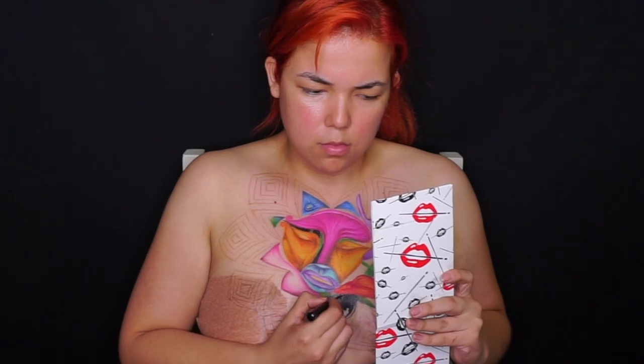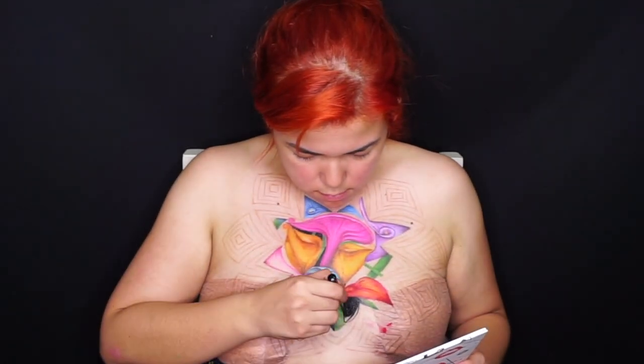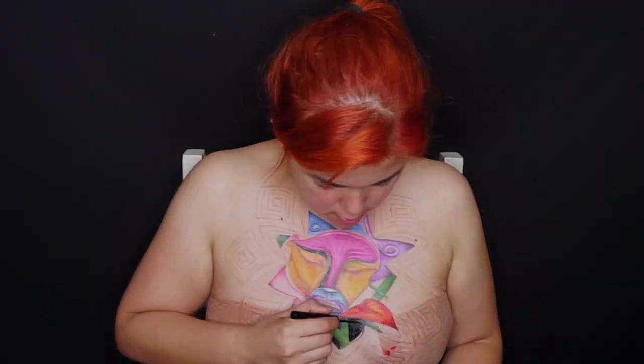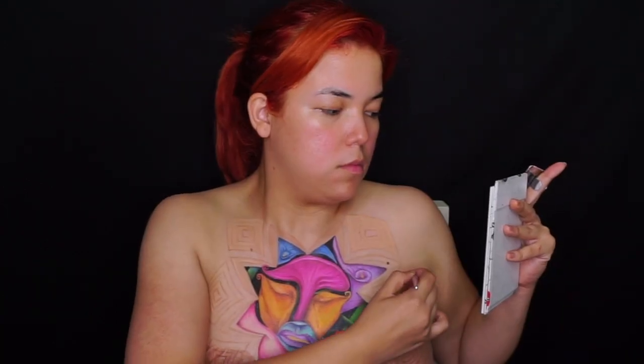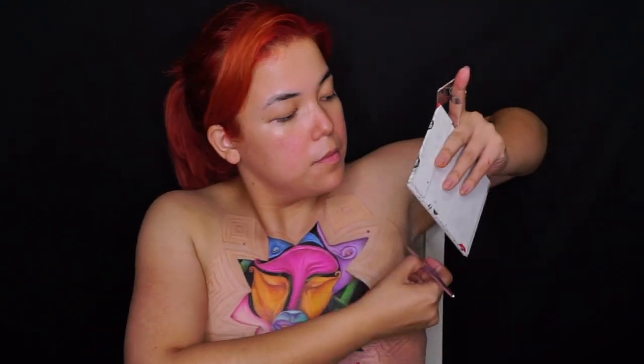Ahora con nuestro delineador super negro de NYX, empecé a crear la profundidad, y en esta parte hay que ser bastante cuidadosos porque si no lo hacemos perfecto, cambia bastante la imagen. Después, para los picos de la estrella, utilicé esta paleta de correctores; lo puse en mi anillo para trabajar y para calentar un poquito el producto para que fuera muchísimo más fácil de aplicar.